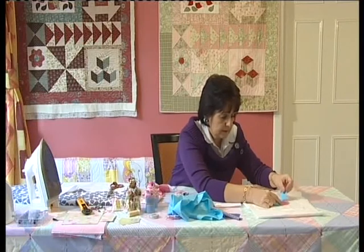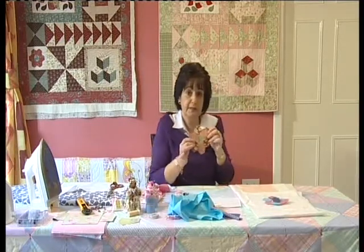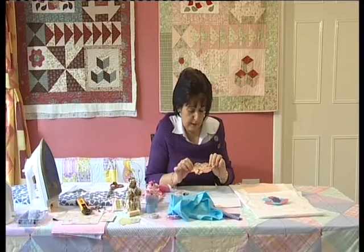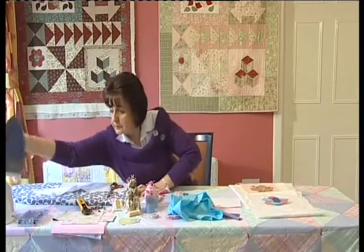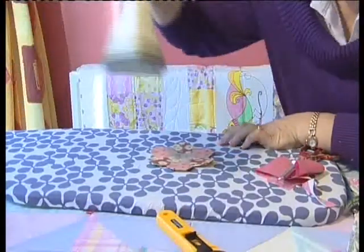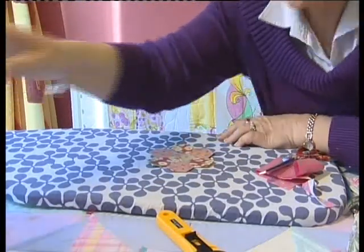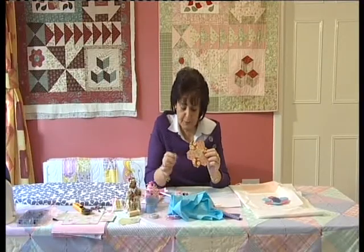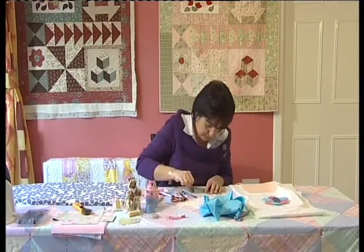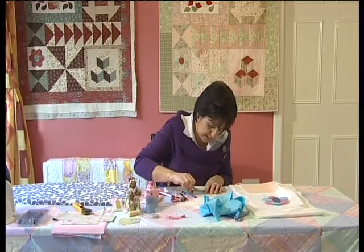We're sewing our outer ring all the way around to the center, and that gives us the Grandmother's Flower Garden shape. When that's done, give it a good press with the iron and then take out the tacking stitches — the big stitches we used all the way around the edge. Get your scissors and remove those tacking threads from all your little hexagon shapes.